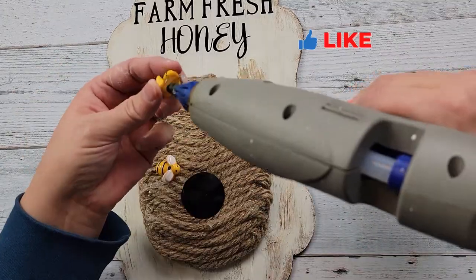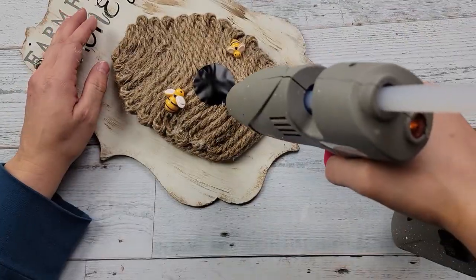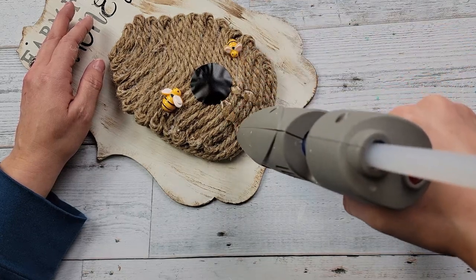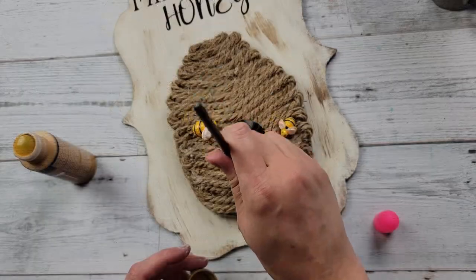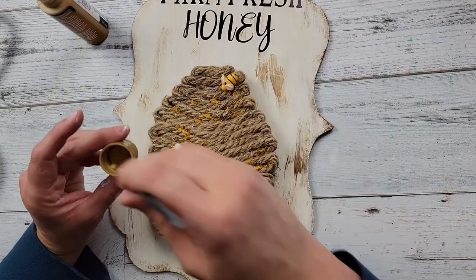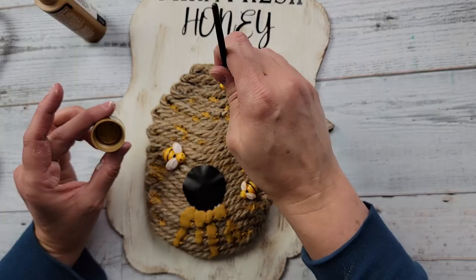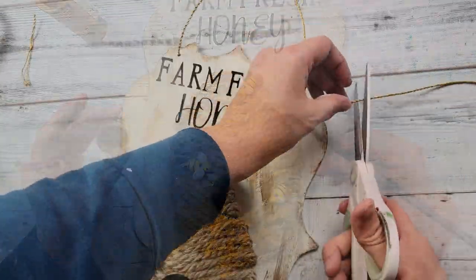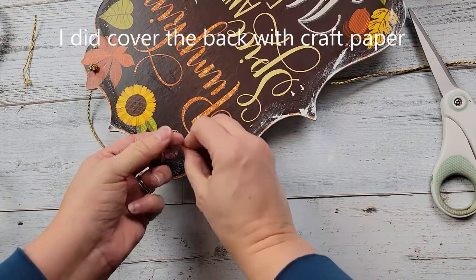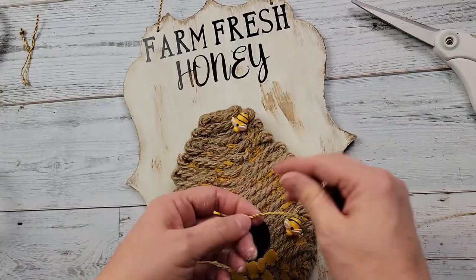I'm just hot gluing some bees onto that beehive. My husband thought I needed a couple that look like they're going in and out of the hole, so I did that too. Then I'm taking my hot glue and trying to make it look like honey was dripping out of the beehive because it's so full of honey. I took my paint — the color will be in the description box — and anytime I could see some of the hot glue I just painted it. It looks like there's honey coming out because they were so busy creating honey.